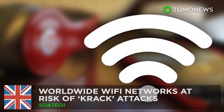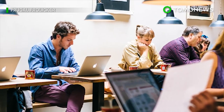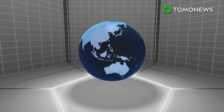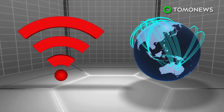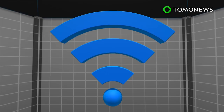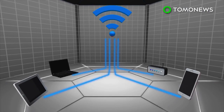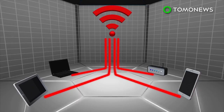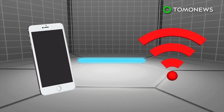Worldwide Wi-Fi networks are at risk of KRACK attacks. If you're sitting in a coffee shop watching this on your phone, you might want to think twice. Wi-Fi networks worldwide could contain a security flaw that lets hackers disrupt internet traffic. Experts call it a KRACK attack and say it's a fundamental flaw in wireless security techniques, with Apple, Android, and Windows software all vulnerable to some extent.